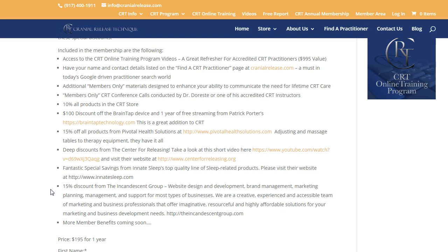There's also a 15% discount from the Incandescent Group — if you need a new website or need your website updated, these are the people who created my website. I highly recommend them; Michelle is a very good friend of mine and excellent at what she does.